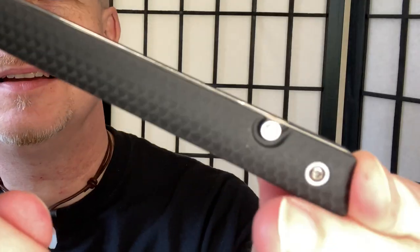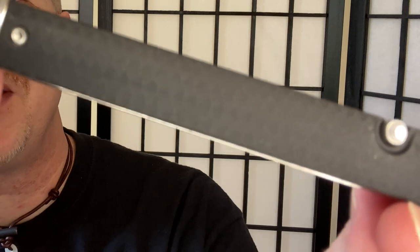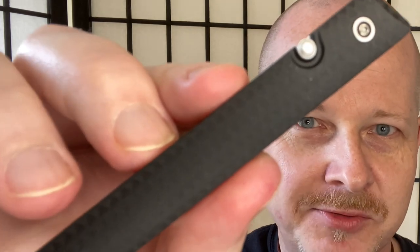One of the features I really love is this handle design. It's got a carbon fiber pattern but it's not textured at all — very, very smooth — and that is glass-reinforced nylon. The lock is a liner lock; works well, you can definitely close it one-handed, and people are going to have a lot of fun playing around with it and getting it to drop-close.